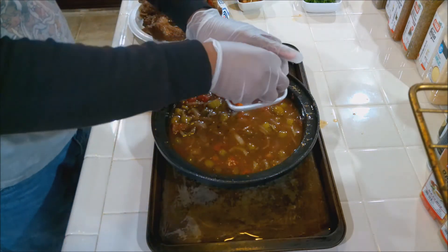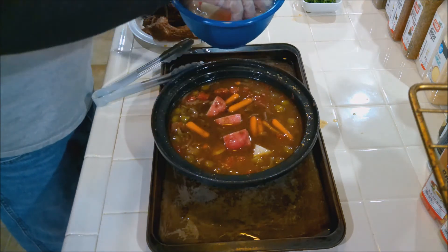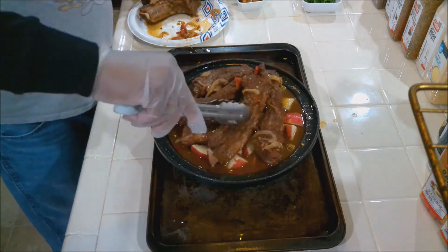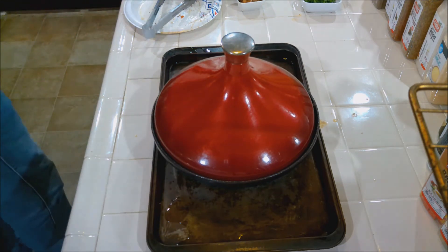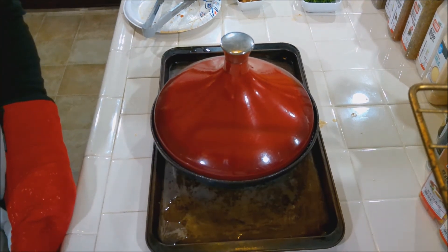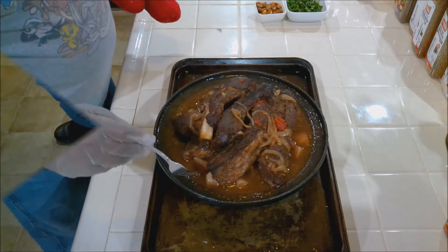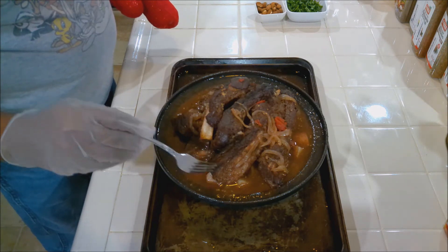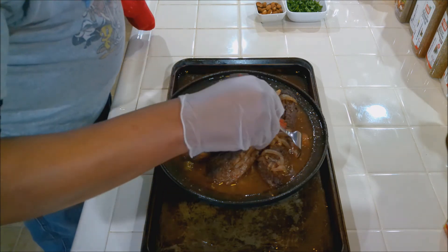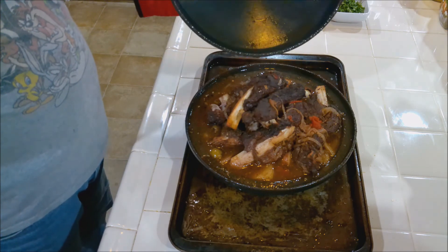We're going to put the carrots and potatoes in with the ribs. These are going to go back in for about an hour to an hour and fifteen minutes for the potatoes to get done. We're taking it out of the oven now — look at that, it smells incredible. Testing the doneness on the potatoes — feels pretty good. Let's get a potato out and do a full test — it's done. Let's take the top off.